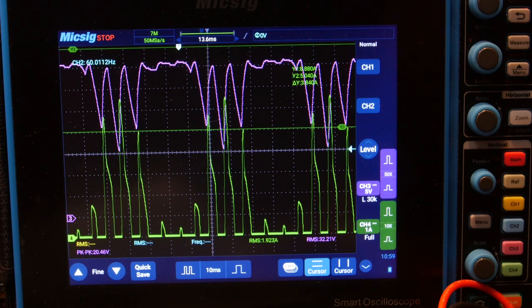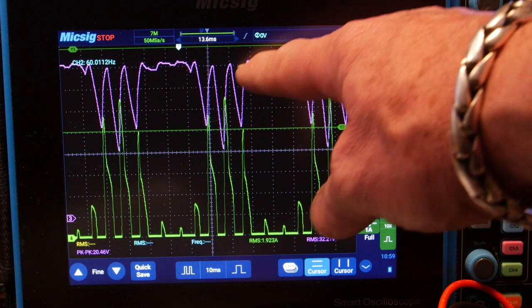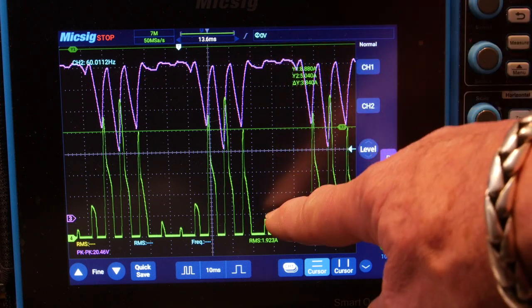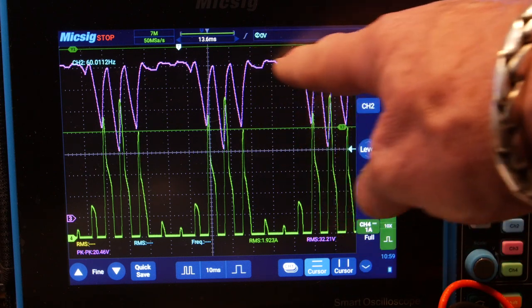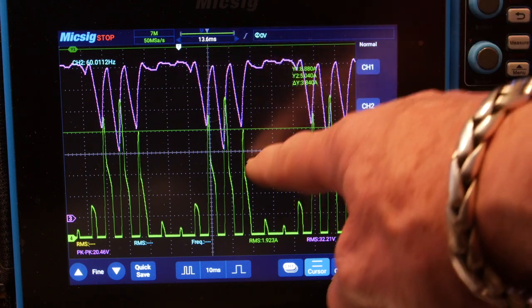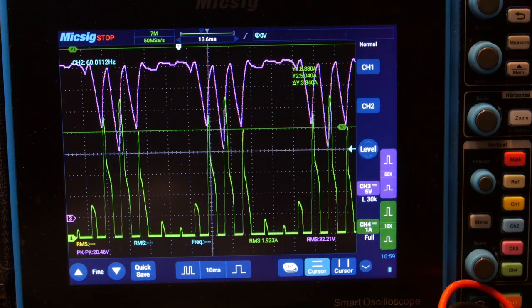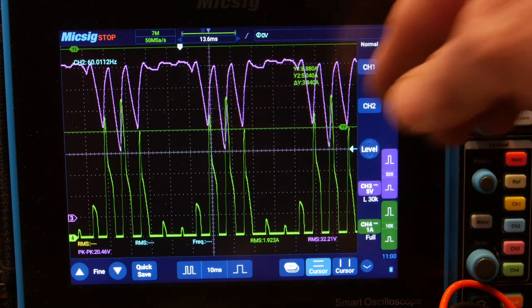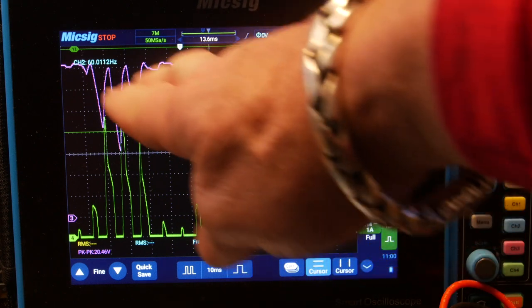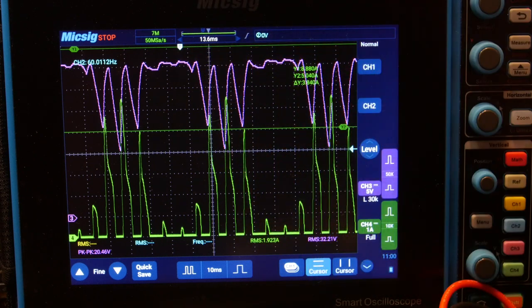We don't have the big capacitors yet, so look how it's sagging the voltage. Same thing, but this time we start off higher. We're at about 35 volts, but we're still dropping all the way down to only about 15 volts. So yeah, we do need some capacitors to help with that. All right, so we're going to add some capacitors and see if we can smooth this out to keep these peaks from popping down during this.